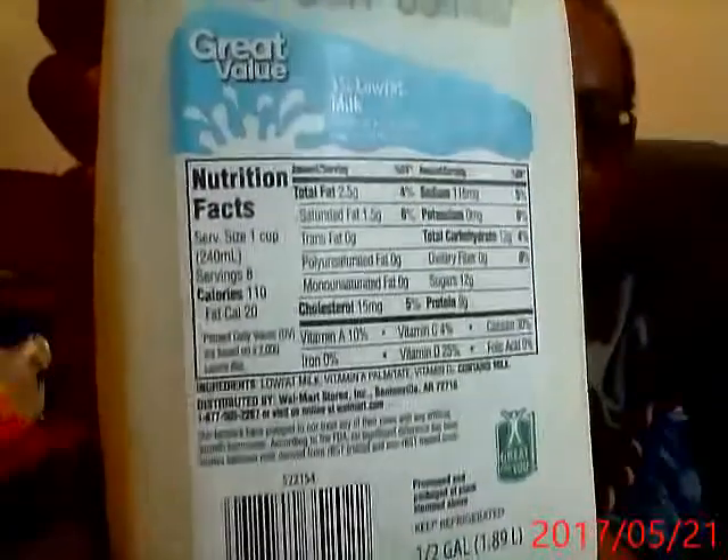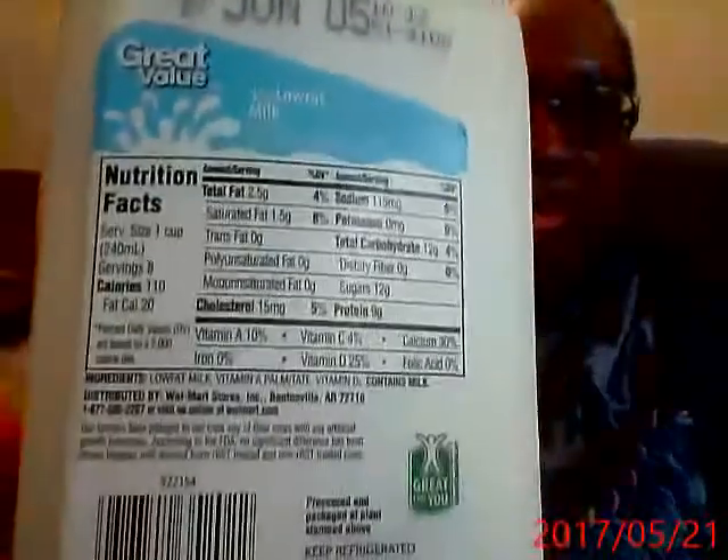I like to buy plant-based milk, but they're getting too expensive — even the store brand. So I bought cow's milk. I meant to buy skim but I bought 1%, so it's not too bad. 2.5 grams of fat — I'll live.